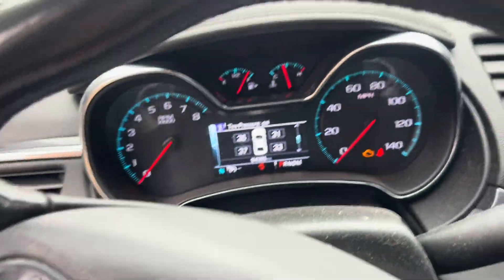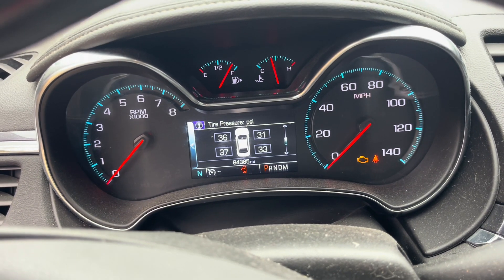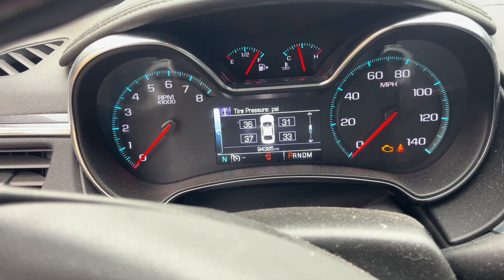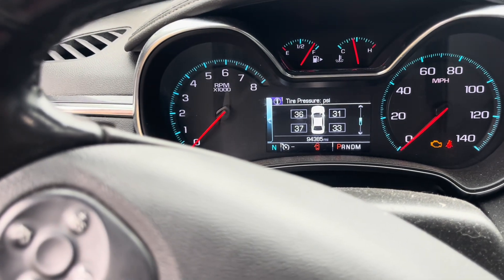Now, as soon as I got in the car, you'll see that all of my tire pressures are showing on the screen, as it should. And my tire pressure light went off. Thanks for watching.